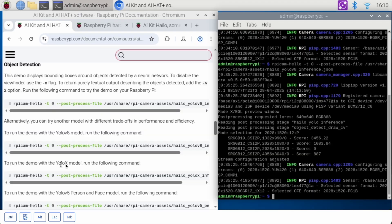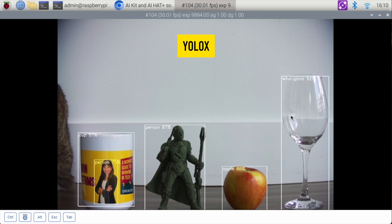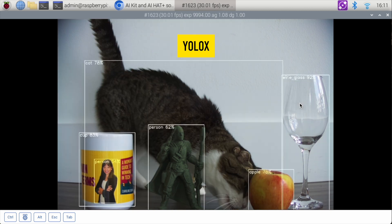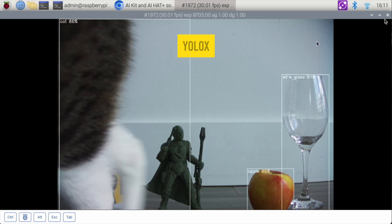Now let's use the YOLO X model. We got back our person, which is the action figure second from the left. It recognizes the cup, the person, the apple — 88% confident it's an apple — and then the wine glass. My cat would like to be included, and there she is. It's recognizing my cat. That is the demo for YOLO X.